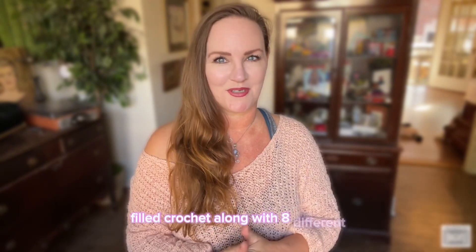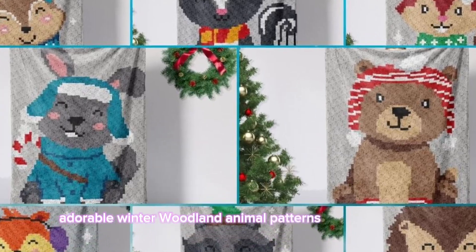This year I'm excited to bring you another fun-filled crochet along with eight different adorable winter woodland animal patterns to choose from. They're so cute — you guys are going to love these. It's kind of like a choose-your-own-adventure crochet along!